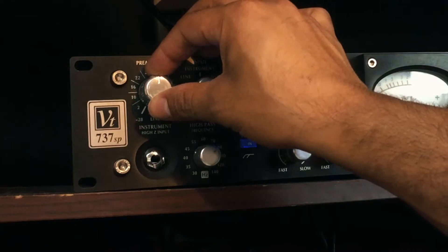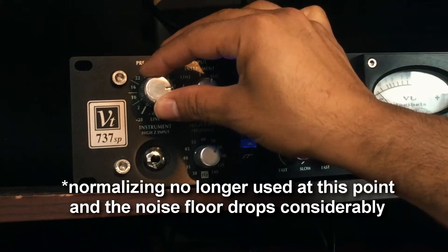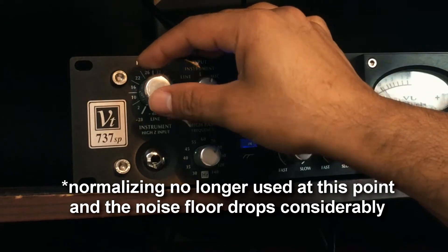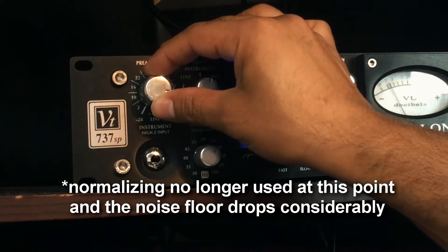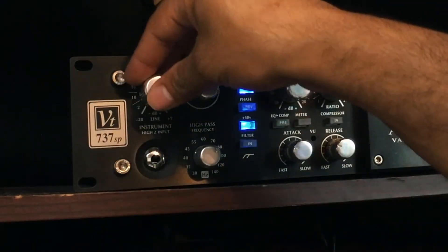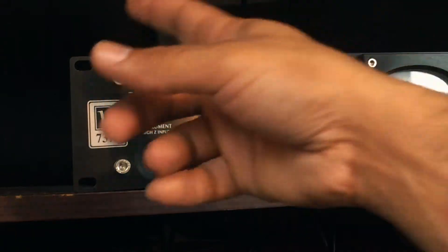Now engaging the preamp — you can actually see how the tubes in the preamp start giving us a nice sound on this microphone. Being a somewhat dull-sounding dynamic mic, the tubes actually make it sound pretty good. I've got everything maxed up and it sounds decent, but we are stressing out the preamp by maxing it out, which may shorten the life of the tubes.